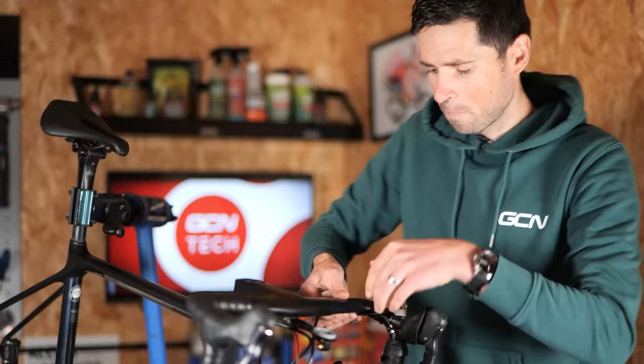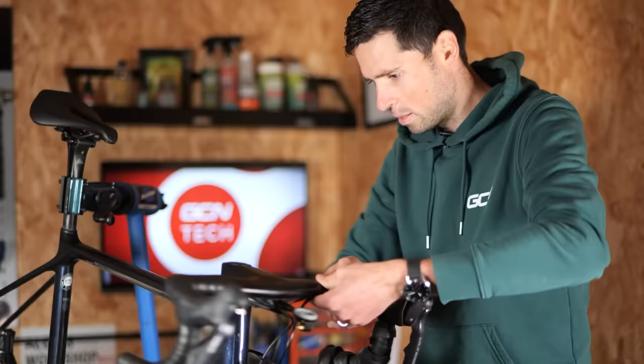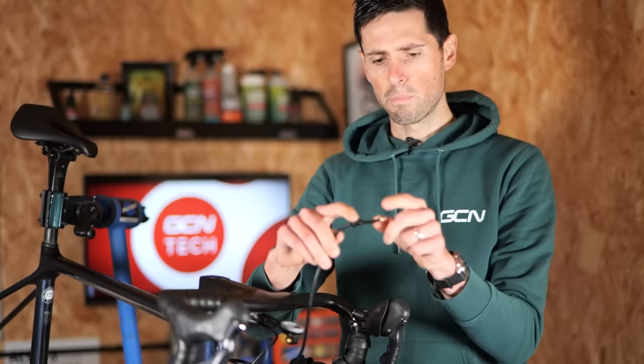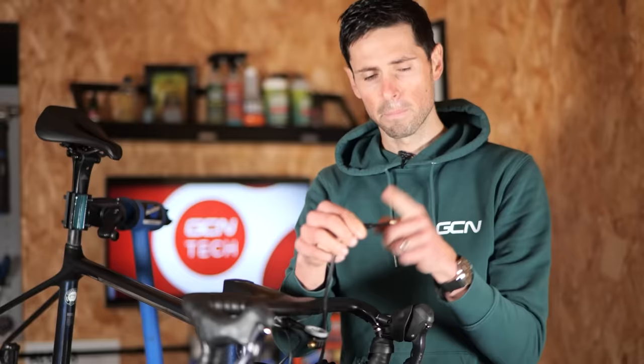Sit the hose into the groove under your handlebar if it has one. Then rotate the handlebars all the way around and make sure at no point does this hose come into any harm. This looks about right. I can probably cut a good inch off of this, but remember you can't cut it really short because the barb is poking in up to about this point here.